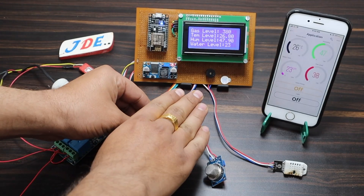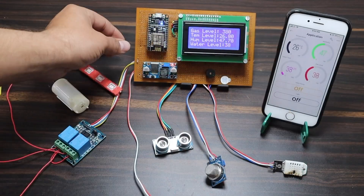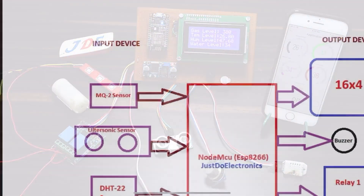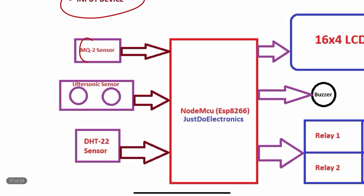Hey, hi friends, welcome back to our channel. In this video I will show you this home automation system — it measures four parameters: gas, temperature, humidity, and water level. This is the block diagram of the project. First I will explain the input devices, meaning each sensor I use on the input side.